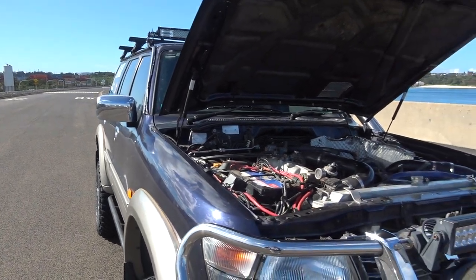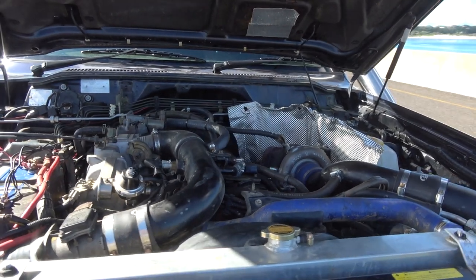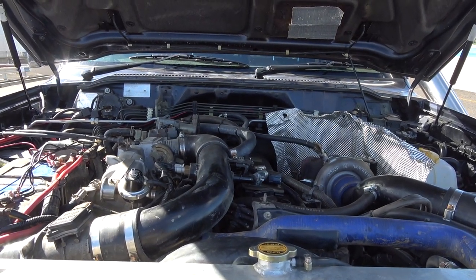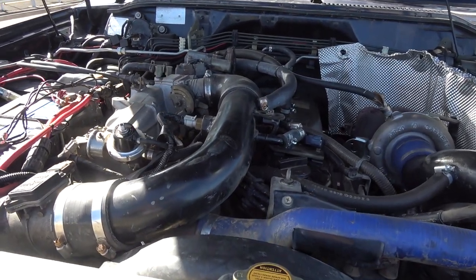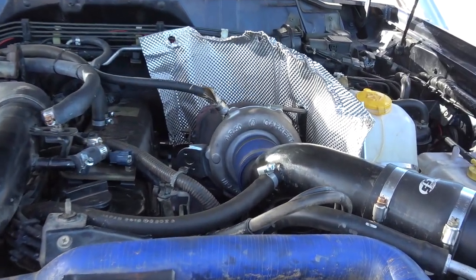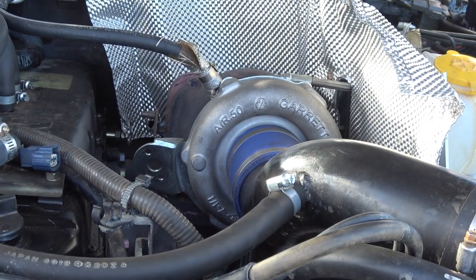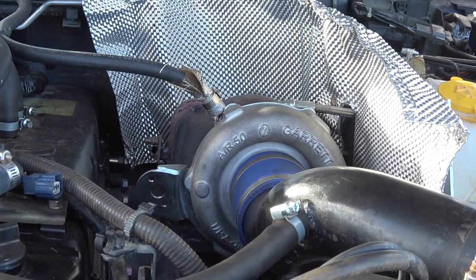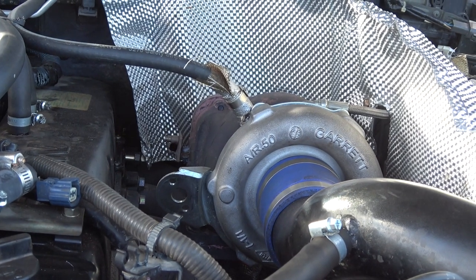Alright, so here's the power plant. It's a 4.5 litre petrol with a factory motor. I know a lot of people don't like these because they're very thirsty — I'm getting about 35 litres per 100 — but if you put that aside they're pretty good. They basically last forever, you can't kill them. I've gone ahead and turboed it, so that's an XR6 turbo. I think it's a GT35 but I've swapped out the rear housing to a smaller 0.6, so the boost comes on really early rather than later on.